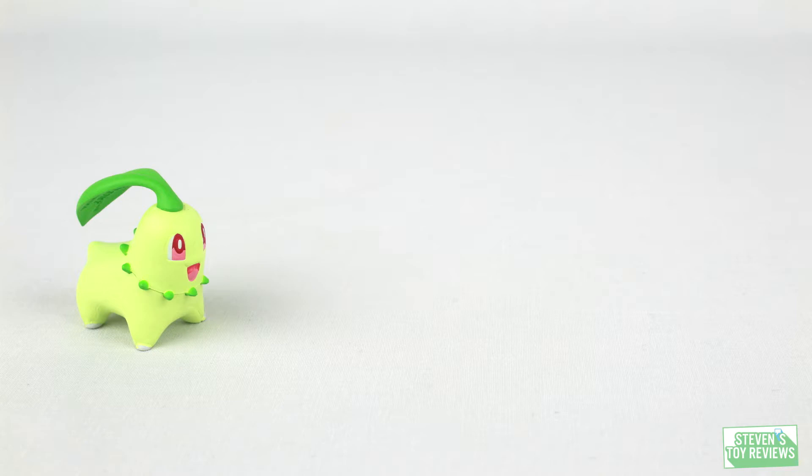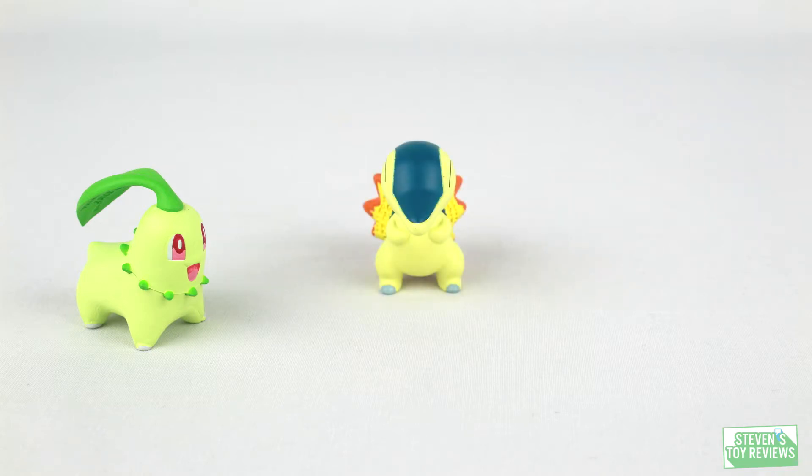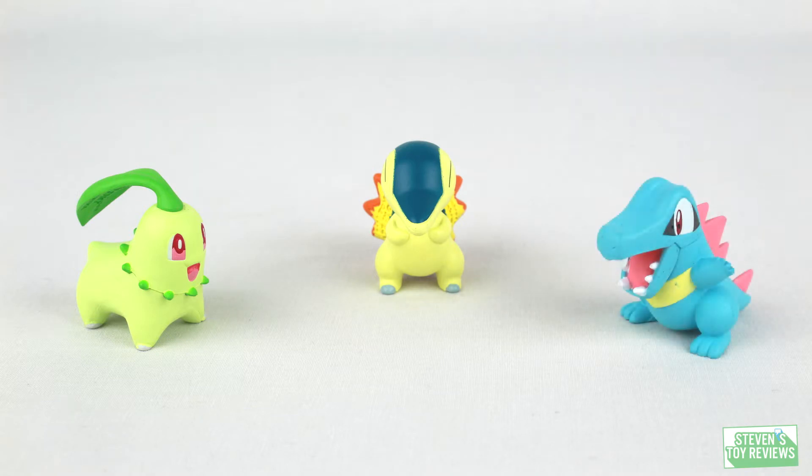Tomy, just in time for the holiday season, reissued some older sculpts so you can go ahead and pick them up. However, they are $11.99 on the shelf at Toys R Us and maybe some other retailers near you. Are you really thinking about getting these? Well, let's take a look to see whether or not they're worth adding to your collection.